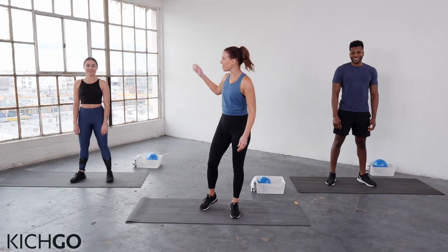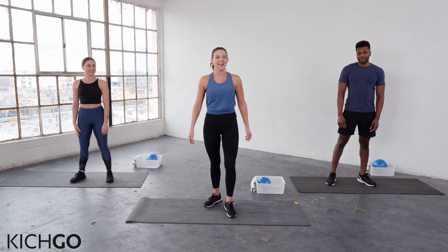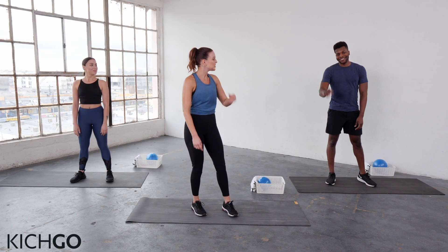Hi, I'm Kit Rich and welcome to Kitch Go. This routine works your booty and your core, and it's going to be fun. This is my friend Giovanna — she's going to be doing the modified version — and this is my friend Richie, who's going to be doing the more advanced options. You're going to need your Kitch Go resistance loop and your Kitch Go ball. Are you ready? Let's begin.